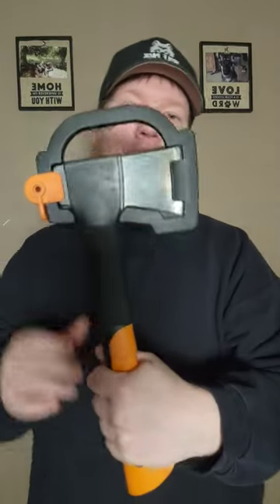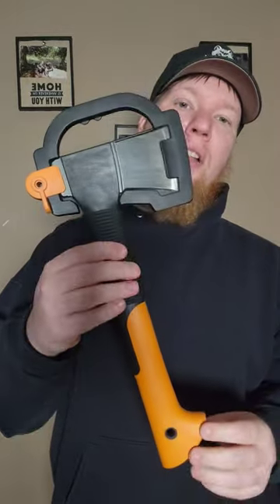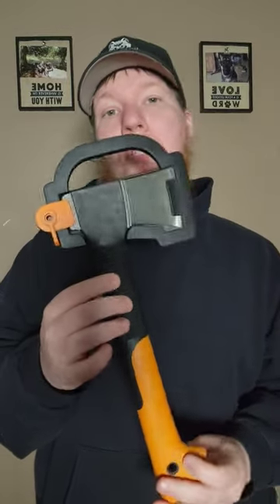Comes with a nice little sheath. I think you can still get these for about $35, and for the money, it's not so bad.